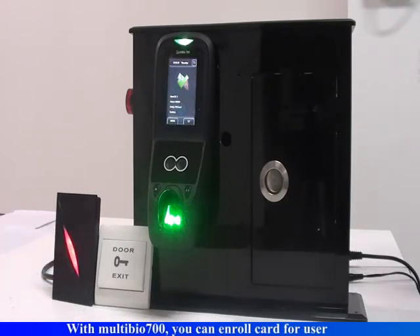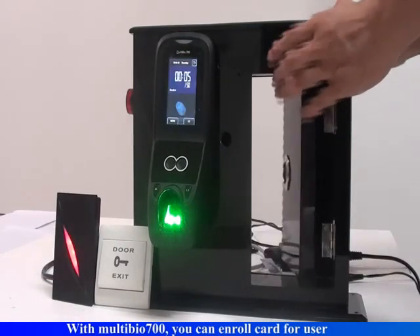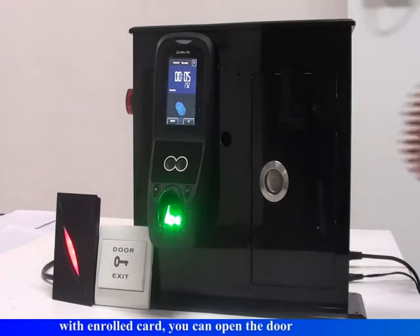With Multibio 700, you can enroll a card for a user. With the enrolled card, you can open the door.